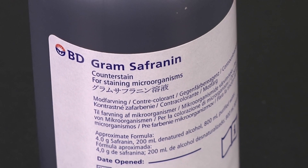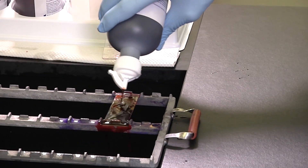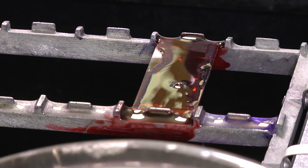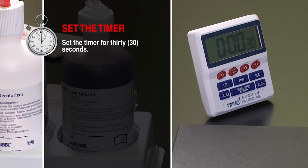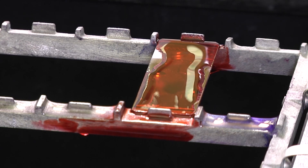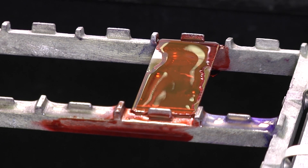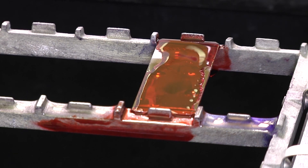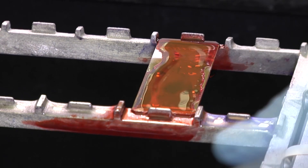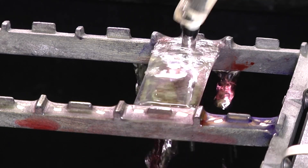Due to the fact that some bacteria are colorless after the decolorizing step, a counterstain such as safranine or carbolfuchsin is then poured over the slide to stain the colorless bacteria. Set the timer for 30 seconds. During this step, the safranine or carbolfuchsin is taken up by the colorless cells and is seen as having a pink color under the microscope. Those bacteria where the crystal violet iodine complex was not leached from the cell during the decolorizing step will remain purple. After 30 seconds, rinse the slide gently with water to remove excess counterstain and allow the slide to air dry.